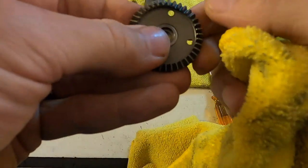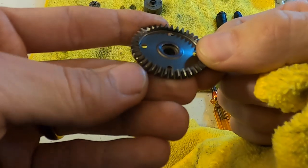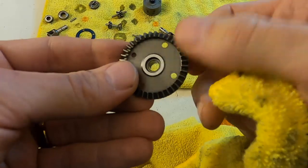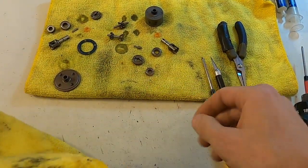Then I'll examine all the teeth on the gear as well, just making sure there's no chipped teeth and everything looks good. Again, these hardly ever go bad on the Agamas, so that looks pretty good. And we got everything pretty much dried off.